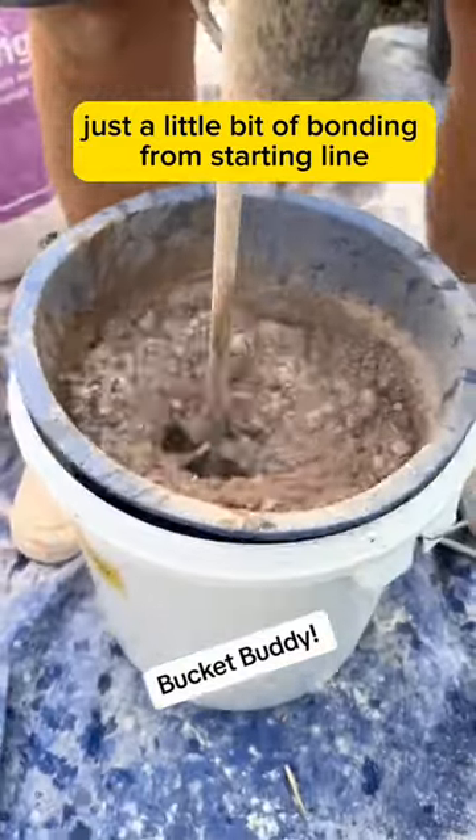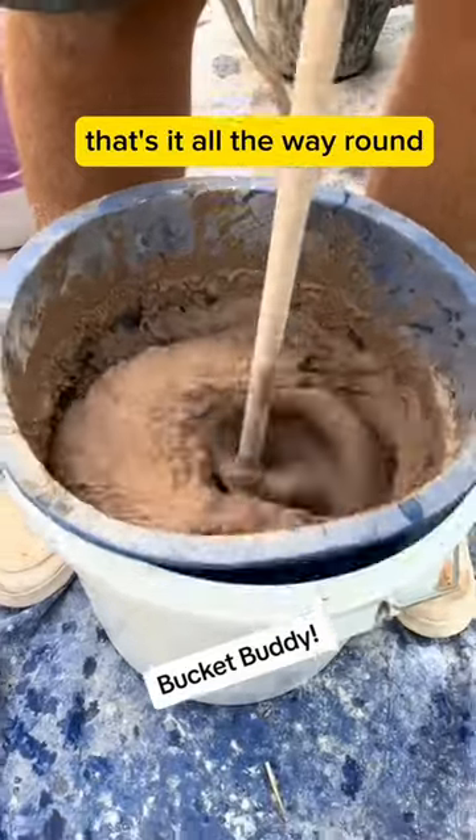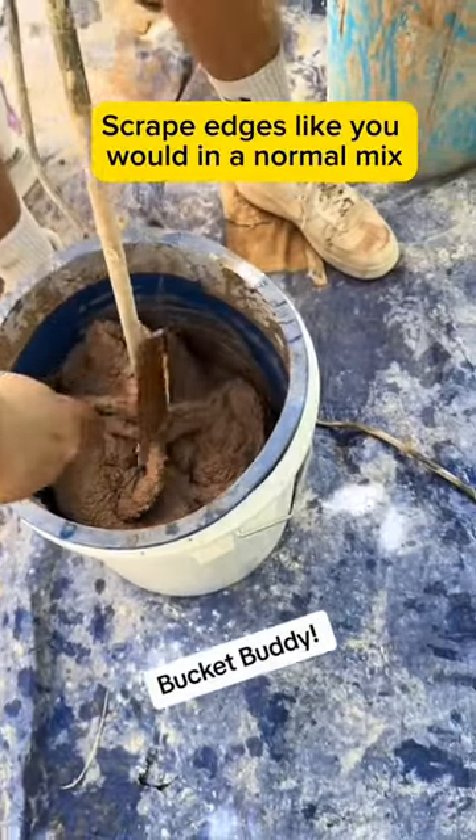Just doing a little bit of bonding on the starting line. Just drill with your wooden missiles — you know how to do it. That's it, all the way round. Here we spin, spin.